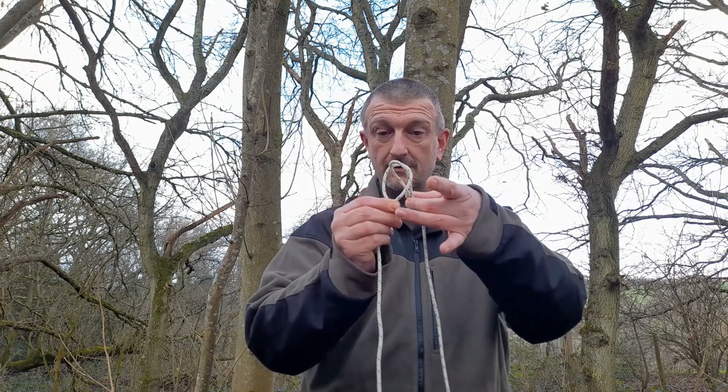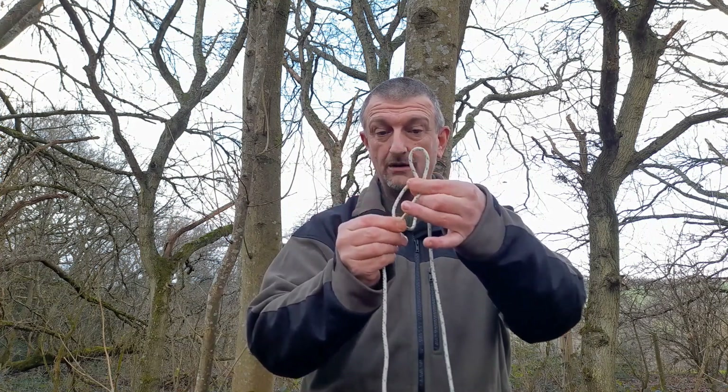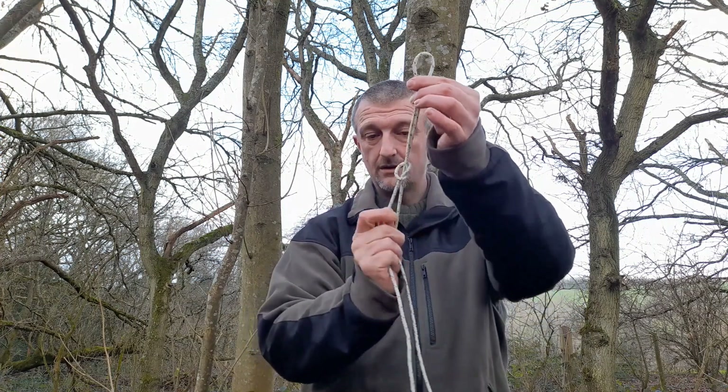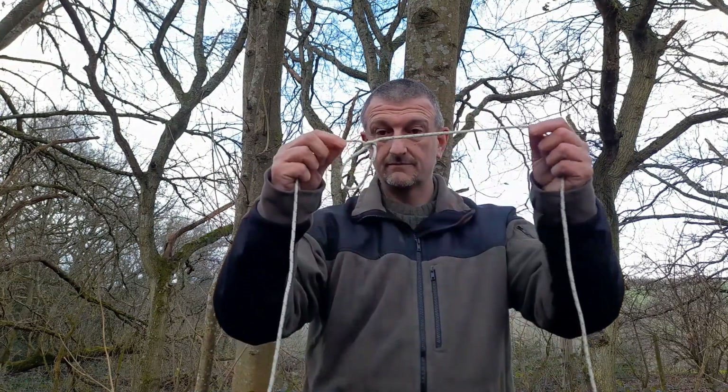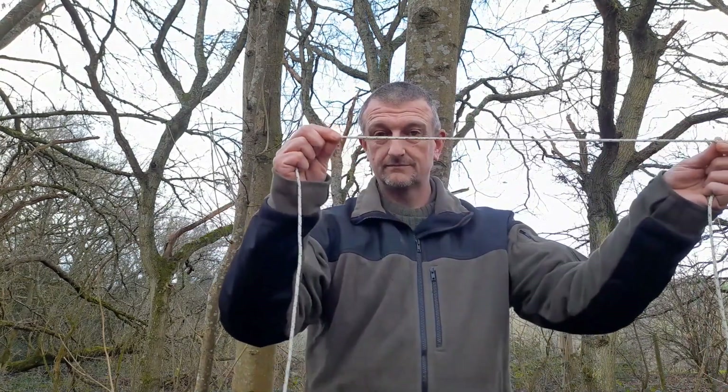Take a bite, then the bite through the loop — there's your loop. Not how I normally do it, but as I said my line is thicker. For people with paracord, that might be an easier way, at least to get it undone again, especially when it's wet.